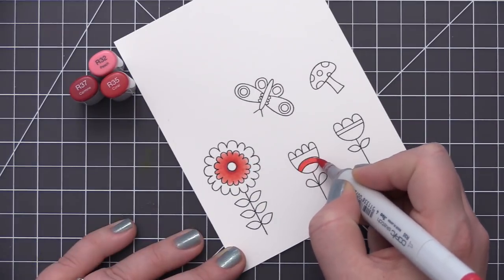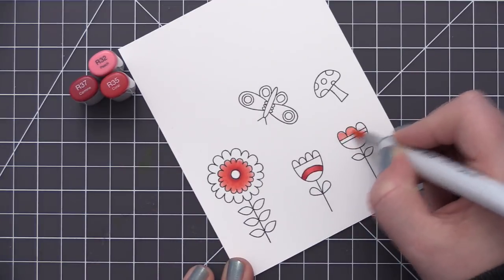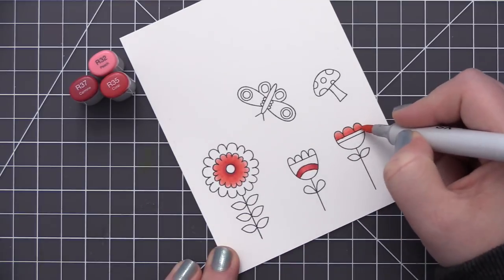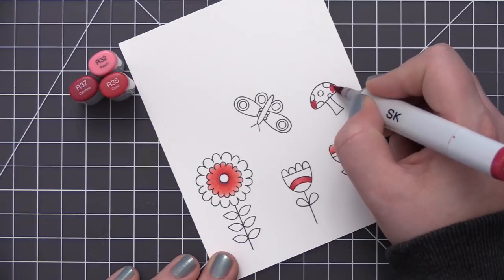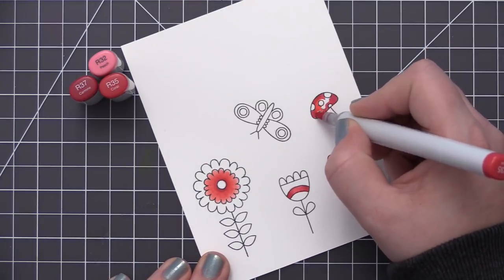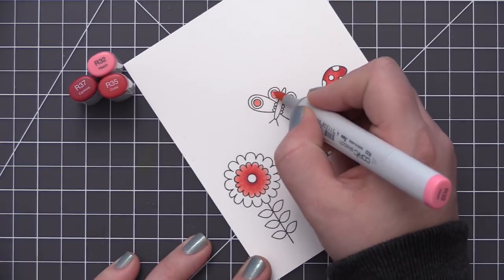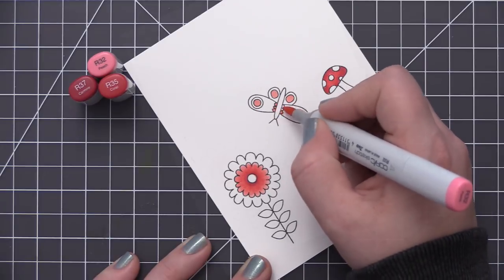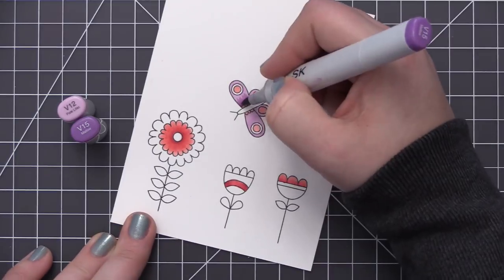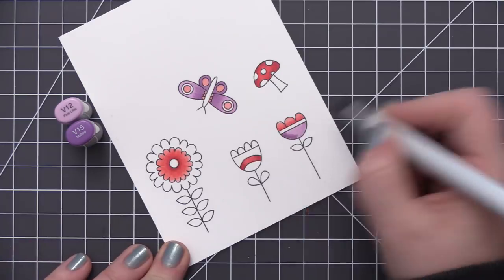I'm using all of the colors mixed into each of the different images — I want to have this red coral color in all of the images, and I'm going to do the same with the purple and the aqua. This really helps to make the card look cohesive once I have all of the images together on the card front. I love that all of the flowers, butterfly, and mushroom have different areas defined with the stamped outlines, which allows you to incorporate so many colors into the designs.